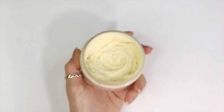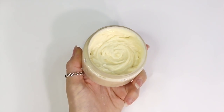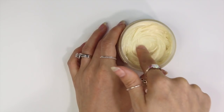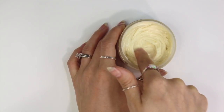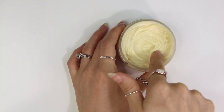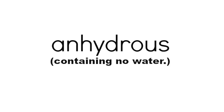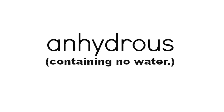Body butters are moisturizers that contain some kind of butter or multiple butters in an oil or a combination of oils. They are thicker and heavier than lotions and are extra effective at treating dry skin in problem areas. They can be used all over the body or on specific problem areas like knees and elbows. Traditionally, body butters are anhydrous, which are the type of body butters we are discussing today.